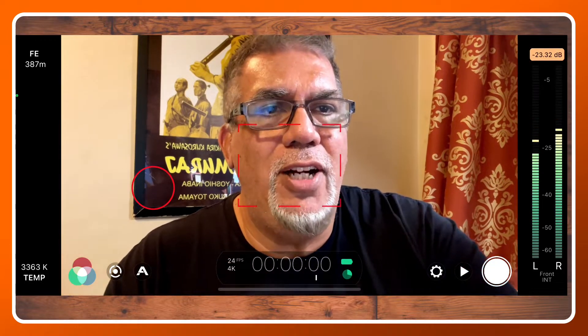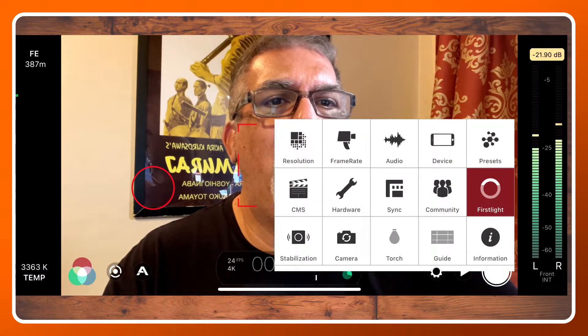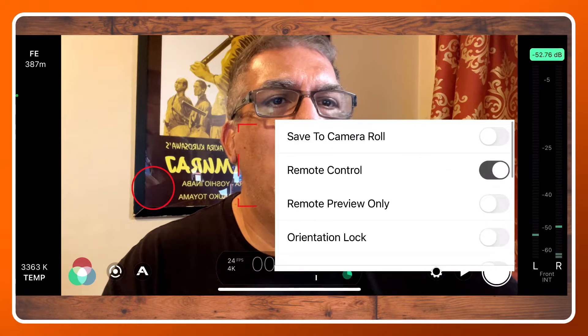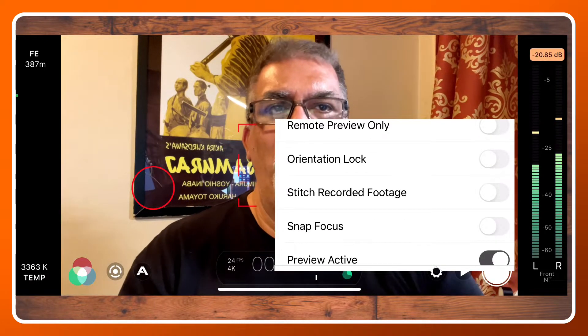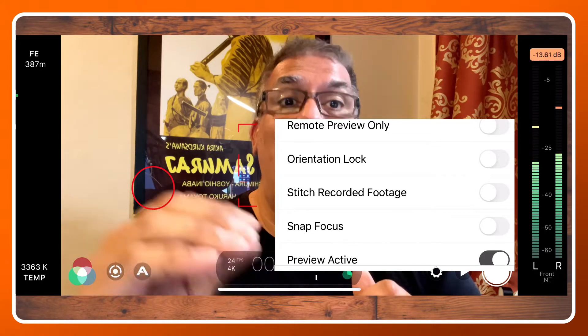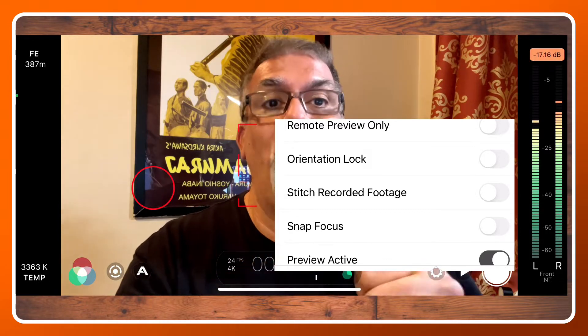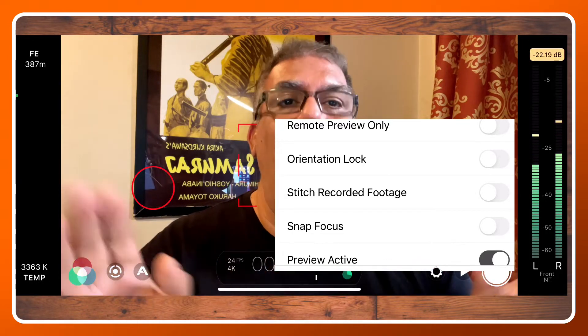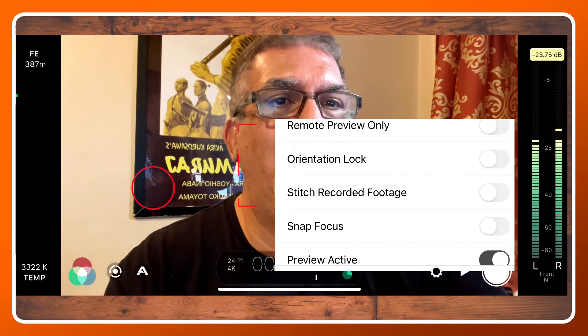We're going to go into the gear icon and then inside of device, scroll down a little bit and you're going to see 'Stitch Recorded Footage.' What that's going to do is allow us to pause and start and pause and start. When we're done, we're going to hold it for a second to completely shut it off, and that's going to give us one clip of the entire thing we did. So let's test it out.